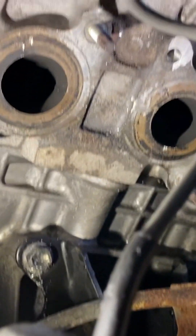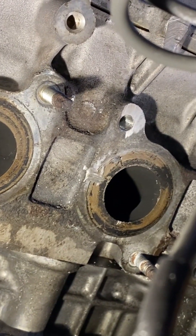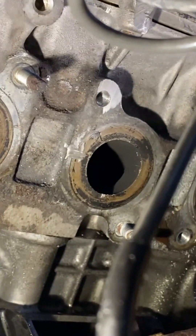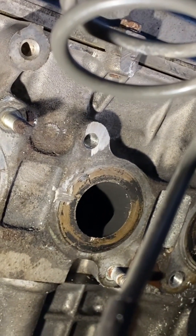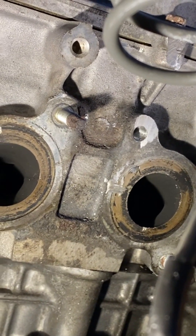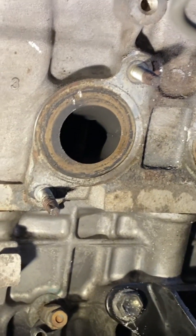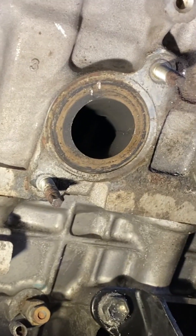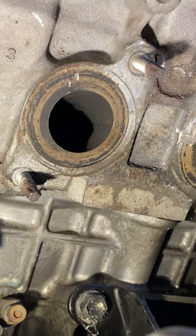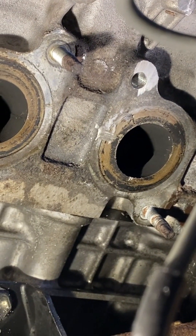That turned out to be much more difficult than expected. Those two bolts up there would not come out at all — I tried my screw removal kit and couldn't get them to budge. So I had to drill them out completely and then use my tap set to tap two new holes. I'm going to wire brush all that debris off and then put the new exhaust manifold up in here. That took a couple of hours — it's really tight in here even with the small pneumatic angle drill.